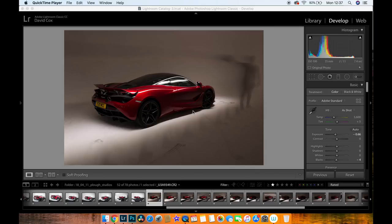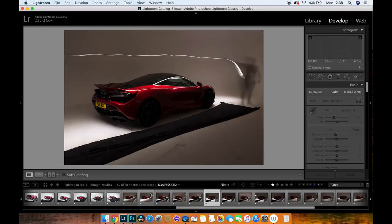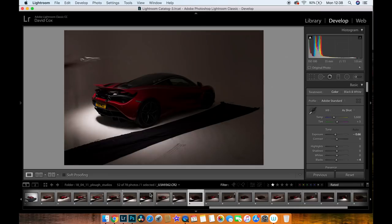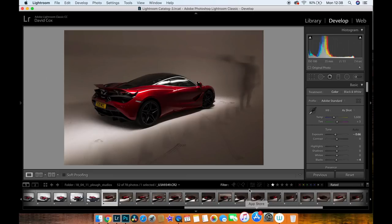Once you've done all that, jump into Lightroom, confirm those ratings, and start making edits. In Lightroom you want to confirm the ratings you gave each photo on camera are correct — go through and make sure there's nothing junk in there, because you want to minimize the number of layers you're taking into Photoshop. For this car it was tricky, so I took a little more than I thought necessary into Photoshop. Once you're happy with everything, select all of them.